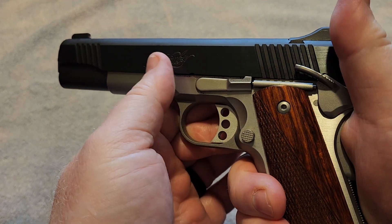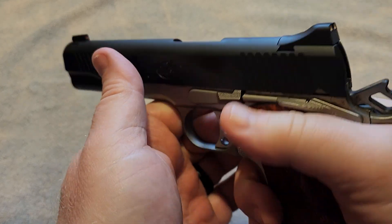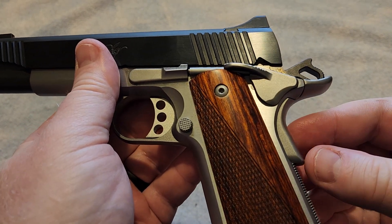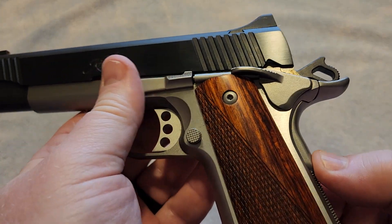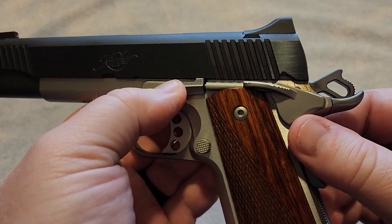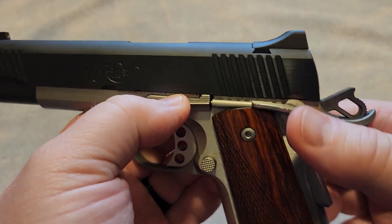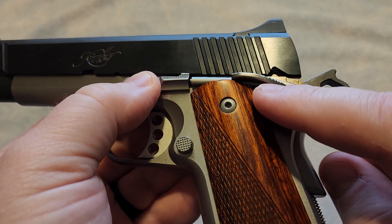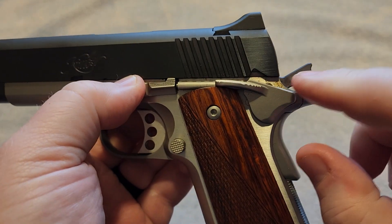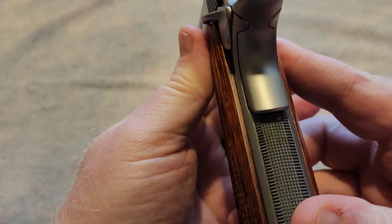The safety is very positive. It is very solid and very easy to reach compared to the traditional 1911 safeties. If some of you guys know the old government model 1911s, you'll know that that safety is very small. Some people could have a difficult time reaching it, but on this gun it is very easy to reach — it's more than just that little bump that sticks out on some of those models.